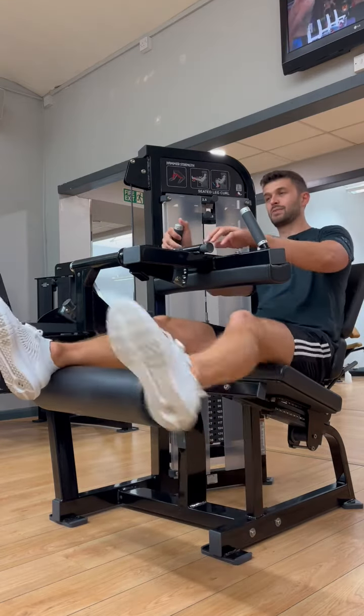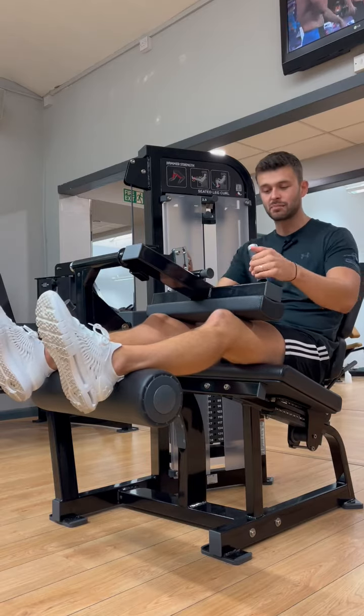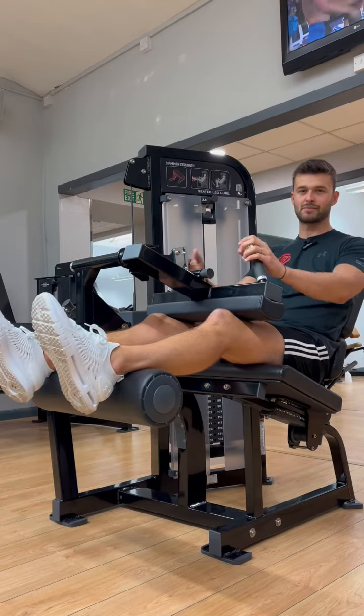We're then going to put our legs up and move this pad down. You can see the pad is just behind my knee, so it's roundabout perfect.